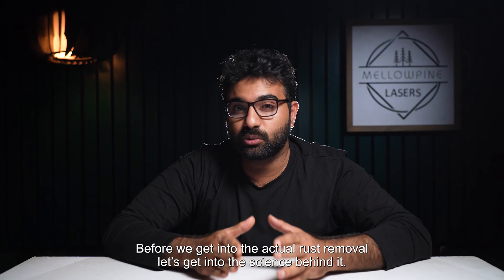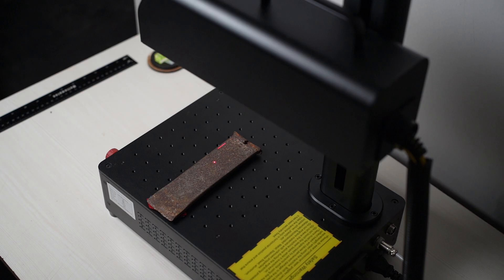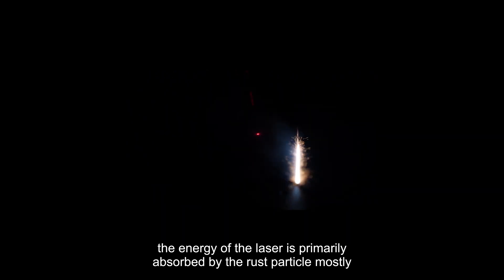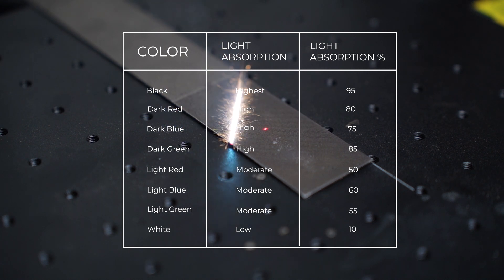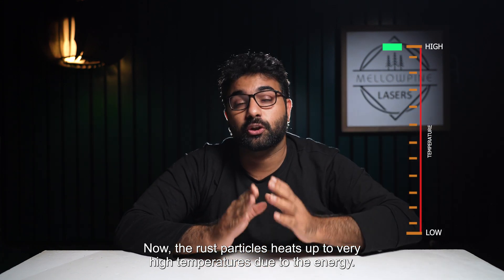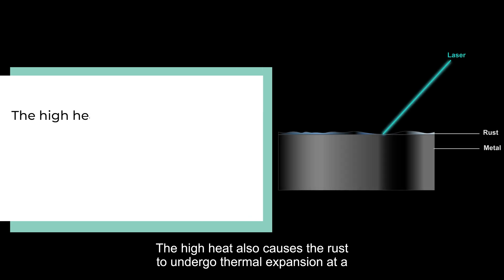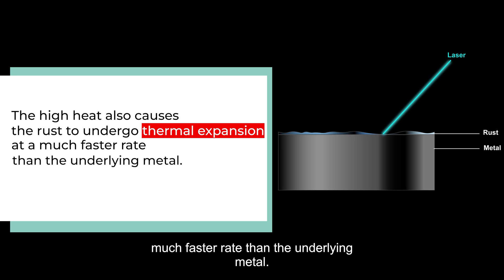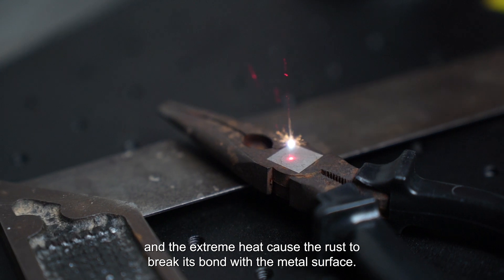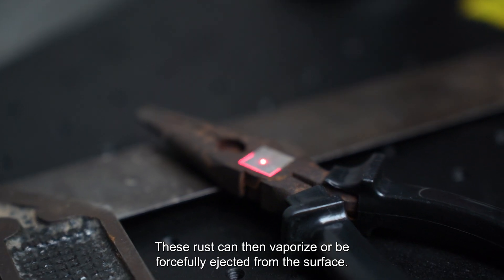Before we get into the actual rust removal, let's get into the science behind it. Rust is nothing but oxidized metal that sticks onto the metal surface. When a laser is fired onto a rusty surface, the energy of the laser is primarily absorbed by the rust particle, mostly because they have a darker color and darker colors absorb light energy better. The rust particles heat up to very high temperatures due to the energy — this happens on a microscopic scale, that's why we don't see the metal melt. The high heat also causes the rust to undergo thermal expansion at a much faster rate than the underlying metal. The difference in expansion and the extreme heat causes the rust to break its bond with the metal surface, and the rust can then vaporize or be forcefully ejected from the surface.